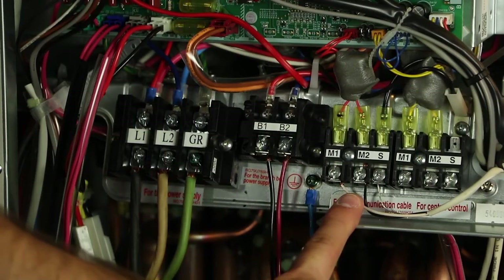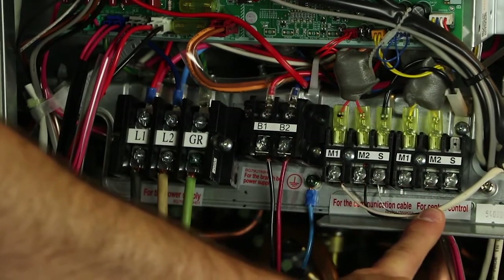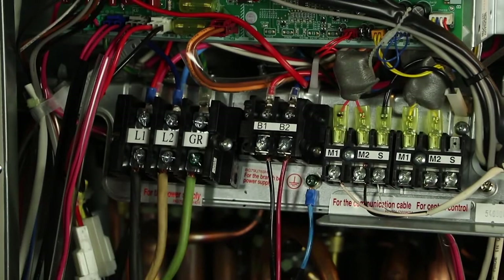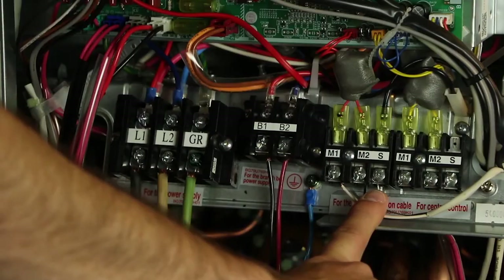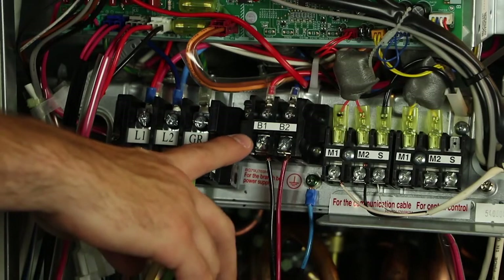At the outdoor unit, you'll have two possible places for your M1 and M2 wires to land. The first will be for communication cable, while the second will be for central control. We'll want to use the one that says for communication cable. When wiring up this cable, it's important to know the shield terminal is going to need to be grounded. You'll have to ground that shield terminal by using one of the accessory cables that comes in your installation kit. If you're going to opt to power the branch box via the outdoor unit, here's the place where you'll want to land your wires — terminals B1 and B2.